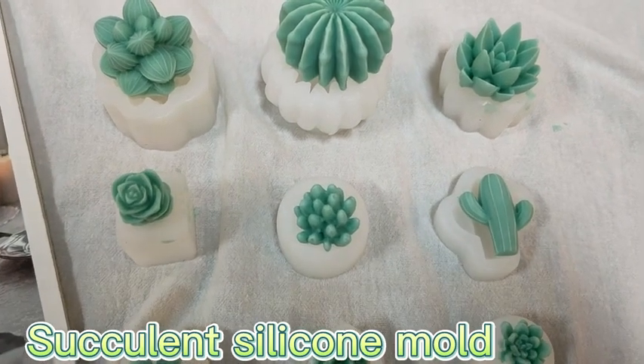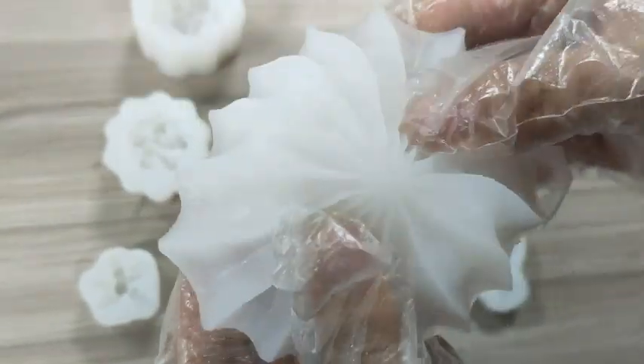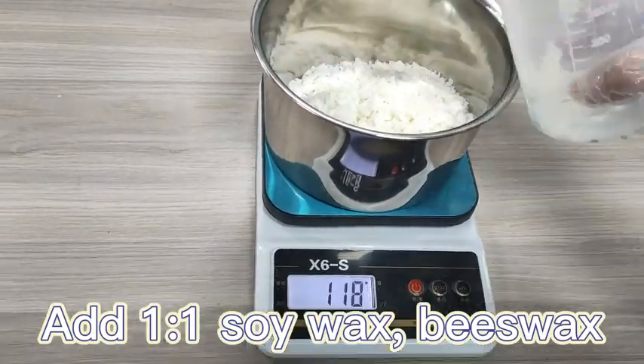Succulent silicone mold — the mold cavity is clear. Add a 1-to-1 ratio of soy wax and beeswax.